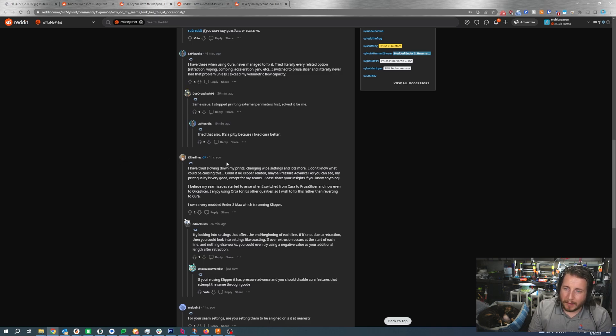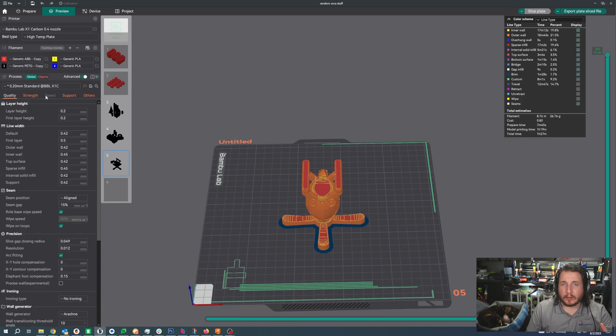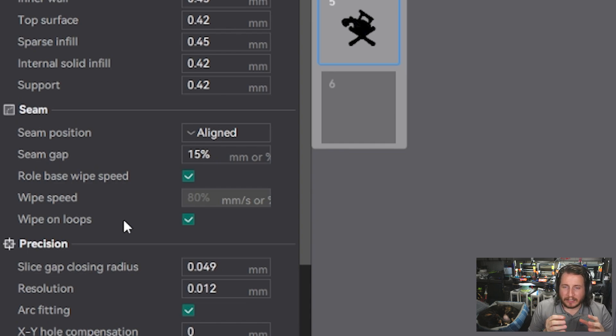This seam issue is all from de-retraction. The user tried slowing down prints, changing wipe settings, and lots more. They mention the issue started when they switched from Cura to PrusaSlicer and then to Orca Slicer — that explains why the seam looks like what I see on the Bambu, since it's from Orca Slicer. Inside Orca, the thing to look at is the seam position and the seam gap. You want to make sure you have enough gap — in this particular case it looks like there's too much seam gap.